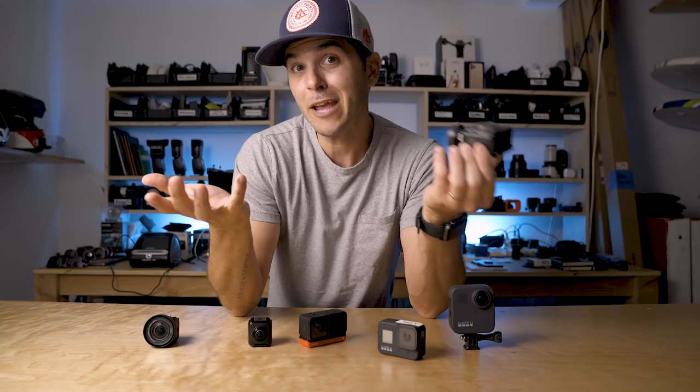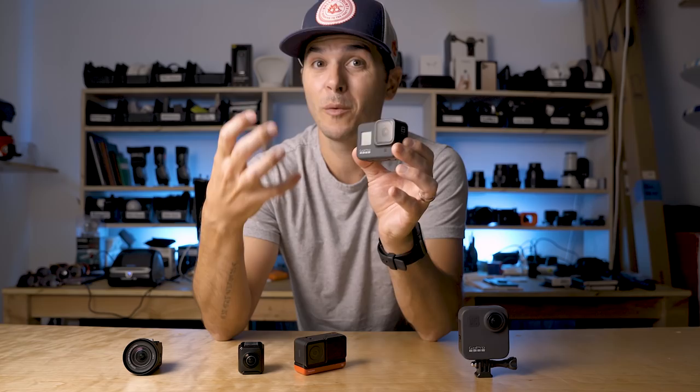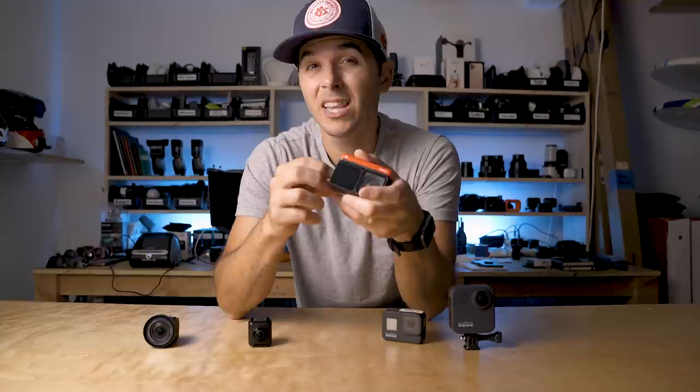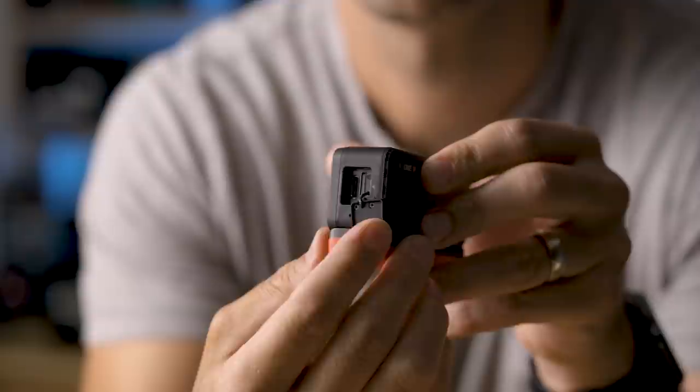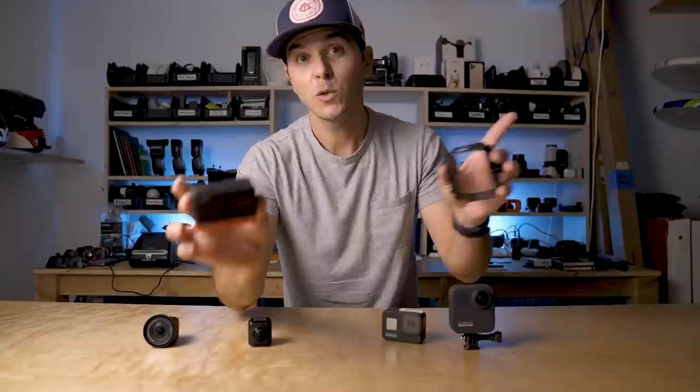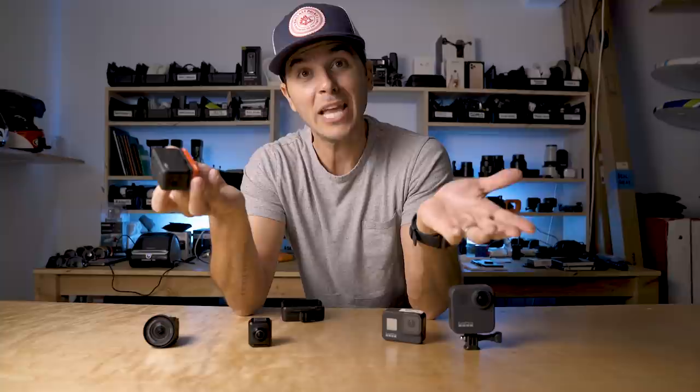I'd love to see GoPro copy the Osmo Action and put a front screen on there where you can actually see a video feed. And I'd love to see the Insta360 One R get a core mod in the future with both a front and rear screen. While they're at it, I'd love a different side door — the one housing the USB-C port and micro SD card is terrible. When it's in the cage it's almost impossible to open. So: new core mod, front and rear screen, and a different side door, please.